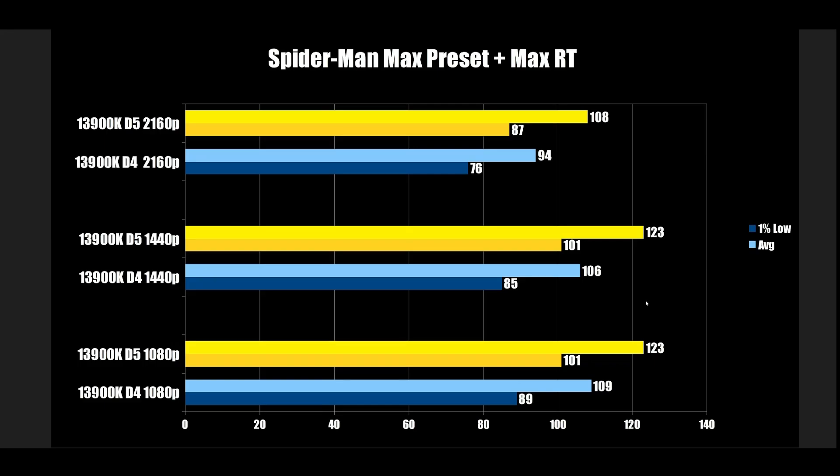Spider-Man is the one we know likes extra memory bandwidth. At 1080p, 89 goes up to 101 — that is a sizable increase. At 1440p, identically CPU bottlenecked at the same numbers, 85 to 101. Even at 4K, 76 up to 87. A lot of people will point to this as a big deal, and while I'm not saying it isn't, this is definitely an edge case based on what we've seen so far.